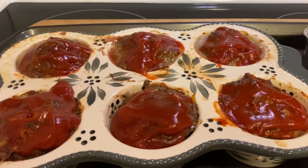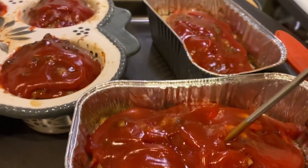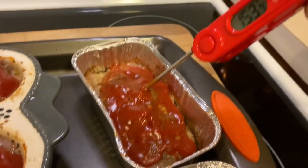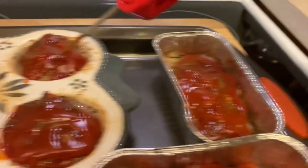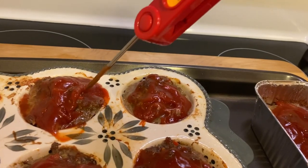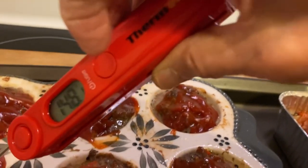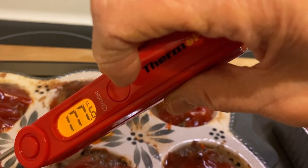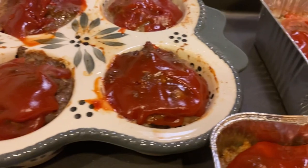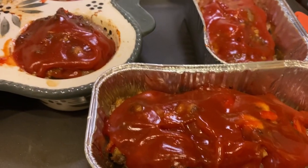Here they are out of the oven after 40 to 45 minutes. The temperature is 175 to 181 on the little mini ones, and 175 to 184 on others — I think I overcooked them a little bit. I probably could have taken them out at 35 minutes, but at least I know they're done. There's still some grease, but I'm going to take them out and set them on paper towels, and hopefully that'll absorb some of the grease.